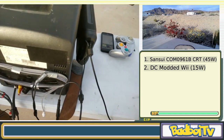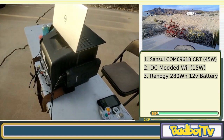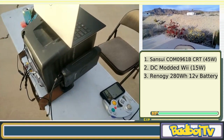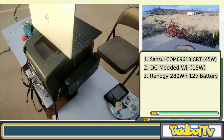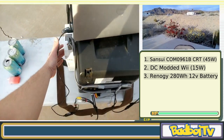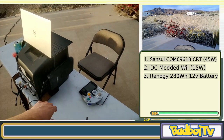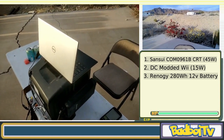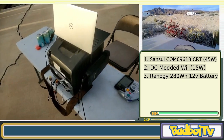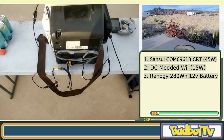This is a Renogy 280 watt-hour solar battery — basically the best bang for buck, and a very convenient size. The TV is 45 watts and the Wii is about 15 watts, so the whole system is about 60 watts total. At 60 watts, 280 watt-hours gives us roughly four and a half hours of battery power for just the Wii and TV. Overall that's very solid — more than enough for a session.